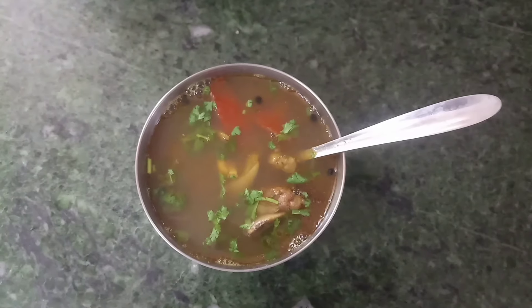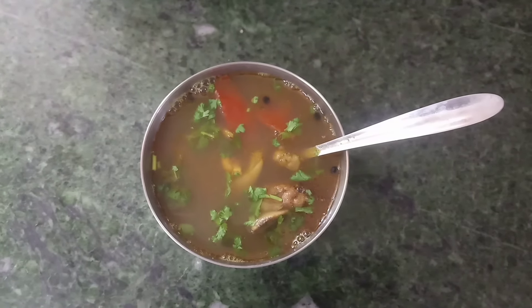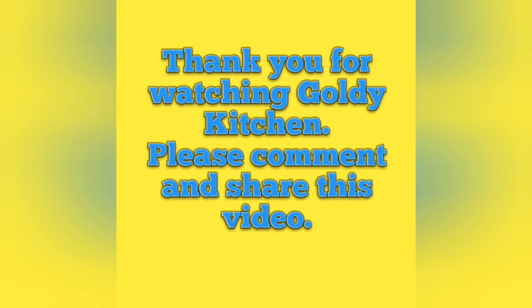I hope you are going to do this recipe and share it. Share what you're going to like and comment. If you like this channel, subscribe to our channel. Thank you.